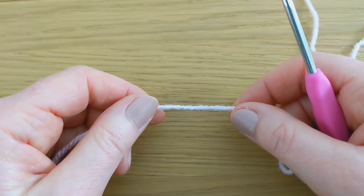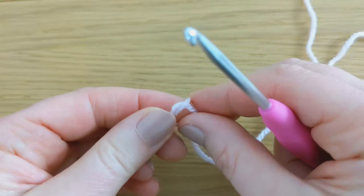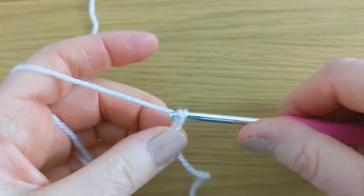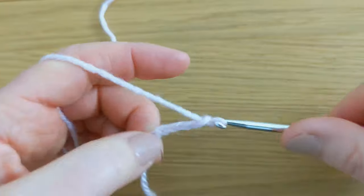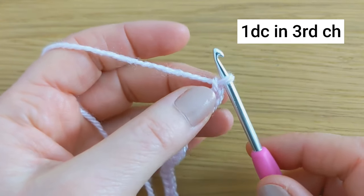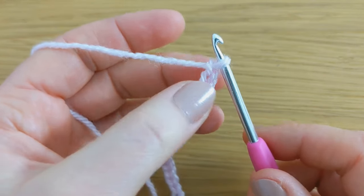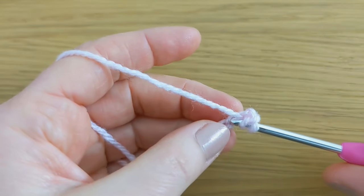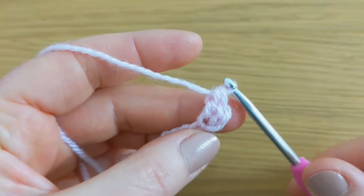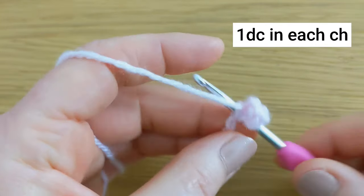To begin, you'll start with a foundation chain that is a multiple of 3. I'm making a small sample for this video, but in the free written pattern I started with a chain of 135 for a baby size blanket. For row 1, you're going to work 1 double crochet into the 3rd chain from the hook — counting 1, 2, and 3 — and then for the remainder of row 1 you're going to work 1 double crochet into each chain until the end of the row.